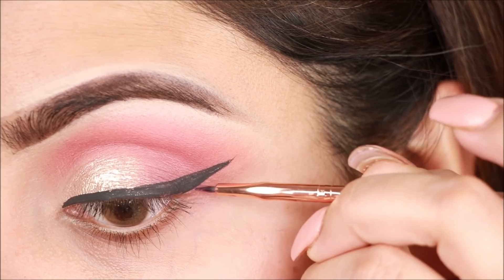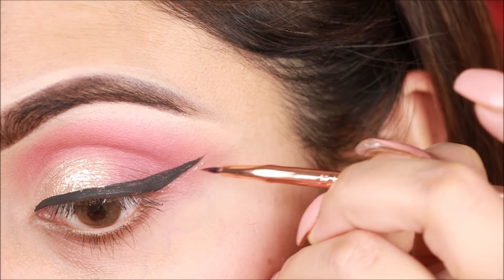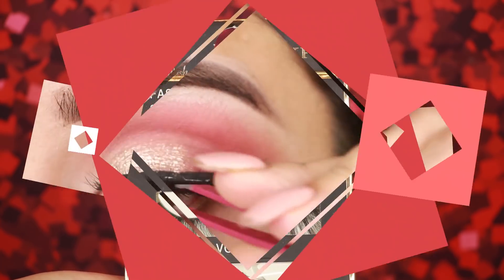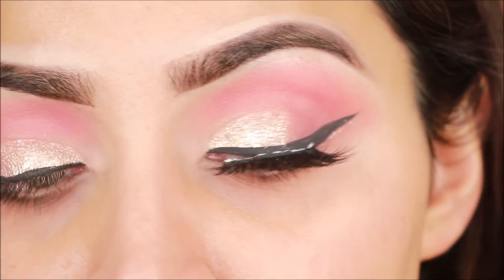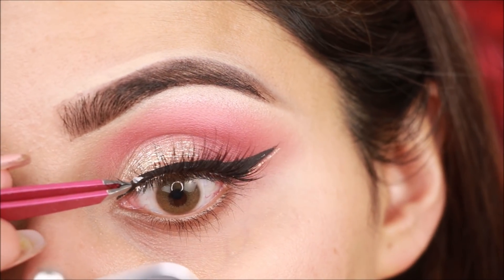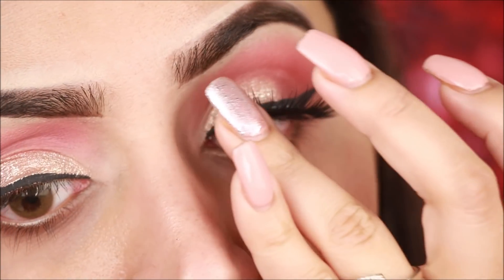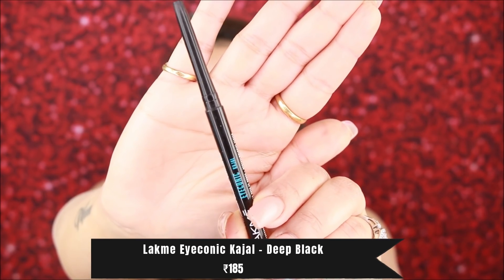Now I am using the liquid eyeshadow and applying it lightly along the wing. For the false lashes, you will find them on Amazon. Apply starting from the center, then join the ends. Wait for the lash glue to dry before pressing the lashes down so they stick properly. You can also keep an iconic kajal in your bridal kit.